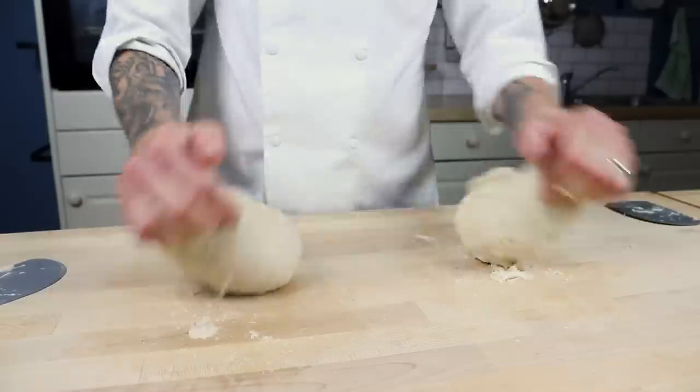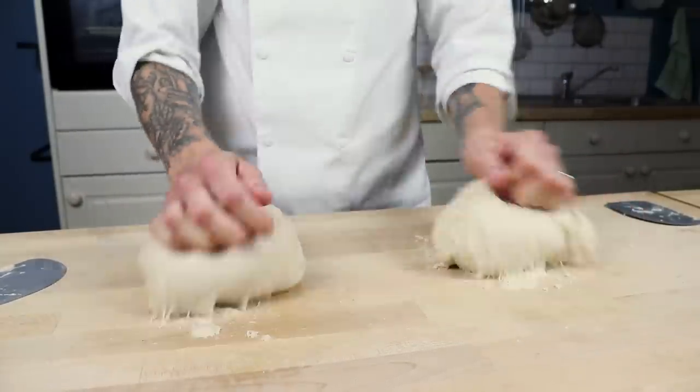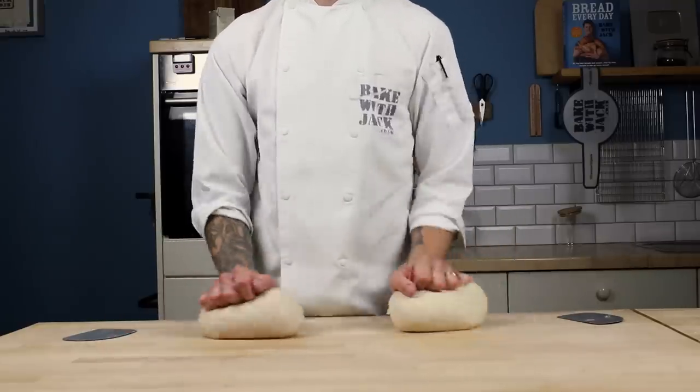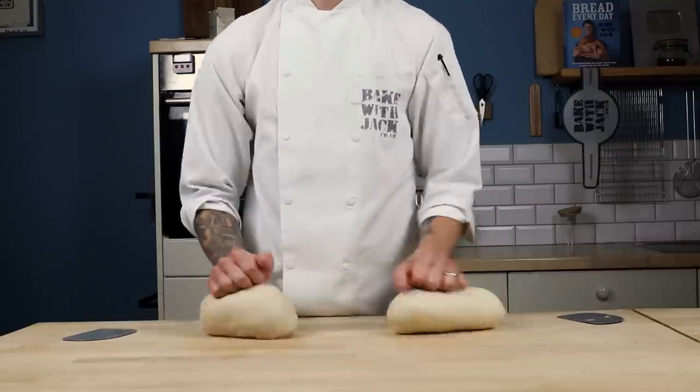This is where I first start to notice a difference, and here's the first talking point: all flours are different. That's why it's hard to write recipes, and that's why successful long-term baking, at least in part, requires us to practice our craft again and again and build those all-important home baker instincts. Strong white bread flour of one brand is always different to the next. As I'm kneading, I'm beginning to sense a difference along the levels of what I would expect. The supermarket flour is coming together, getting silky and smoother sooner than the branded flour. So far, it sounds like that's an advantage, doesn't it?